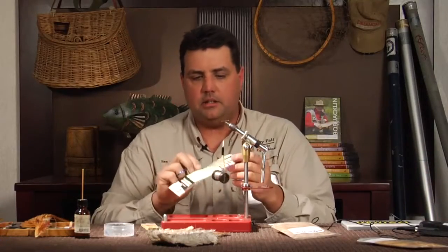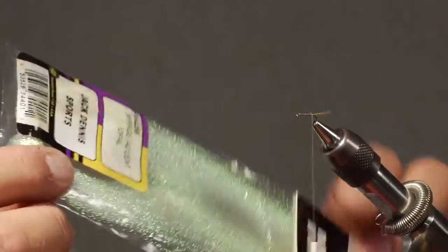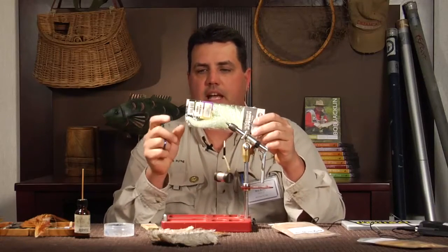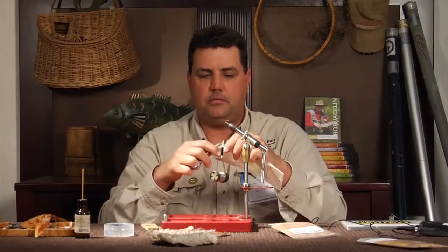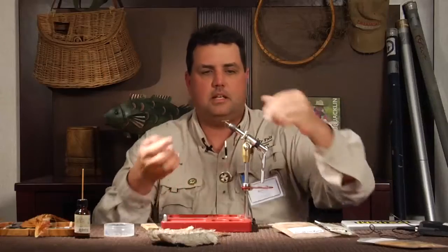The next thing I'm going to tie in is a little bit of ribbing. I like this opal mirage flash — crystal flash has a little bit of a pinker tone to it, but this has more of a blue, gassy-looking, opal color to it. I'll tie in just one strand right there and trim it out of the package.